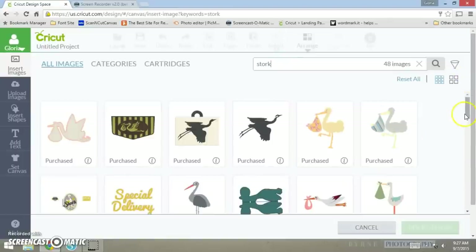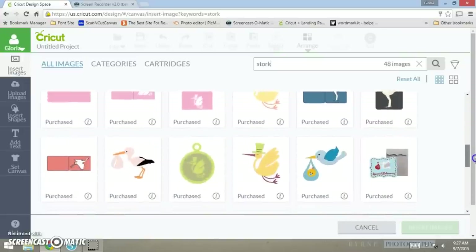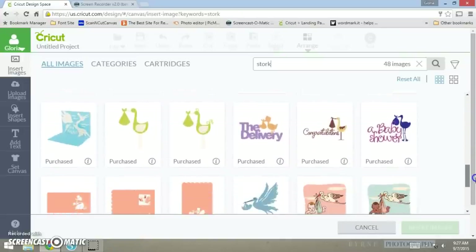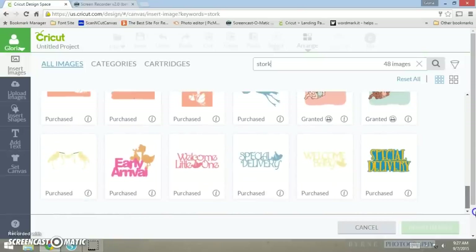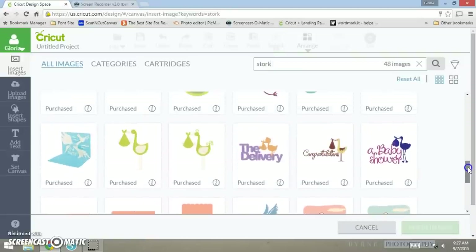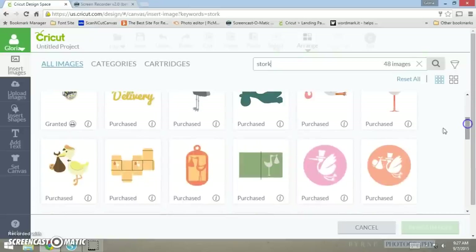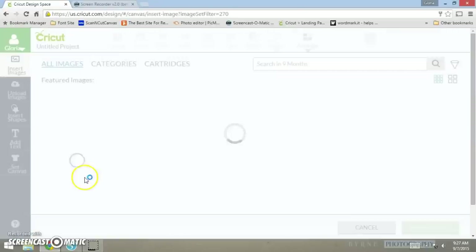I want to find a bird holding a baby — a stork carrying a baby. Here it goes. This one is from the Cricut cartridge 'Nine Months,' and as you can see I purchased that, so let's bring that in.